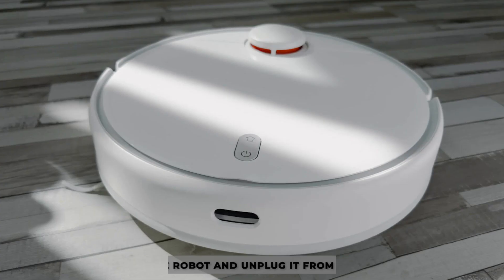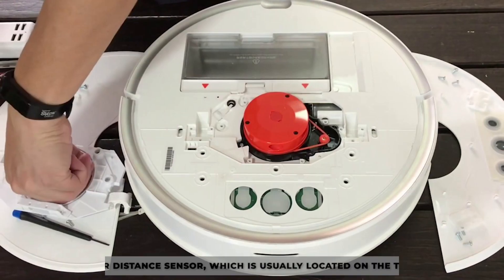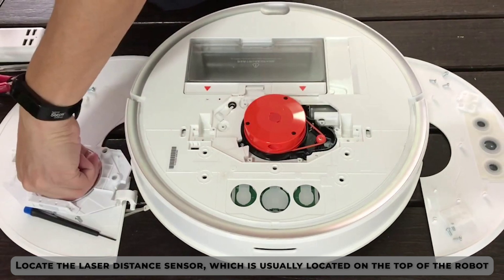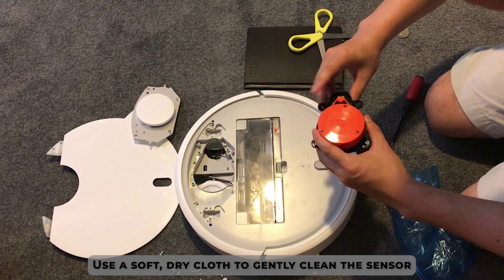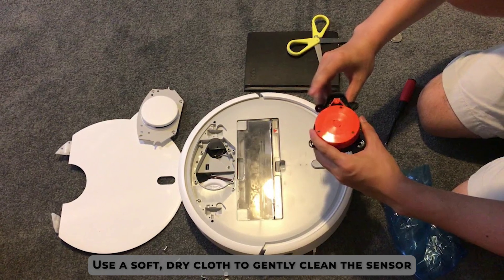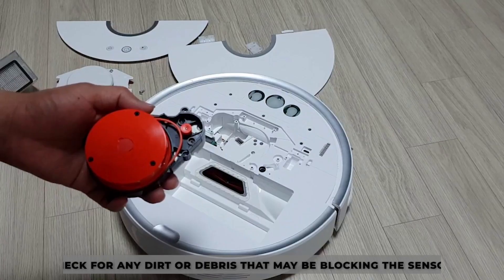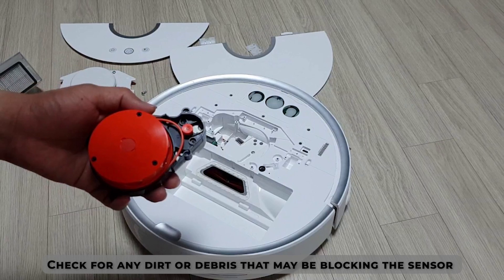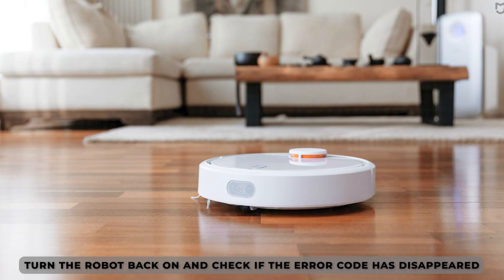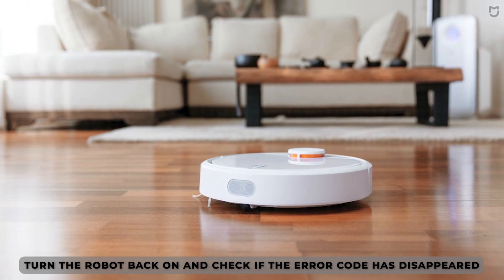To clean, turn off the robot and unplug it from the charger. Locate the laser distance sensor, which is usually located on the top of the robot. Use a soft, dry cloth to gently clean the sensor. Be careful not to scratch the sensor or apply too much pressure. Check for any dirt or debris that may be blocking the sensor and remove it using a clean, dry cloth. Once the sensor is clean, turn the robot back on and check if the error code has disappeared.